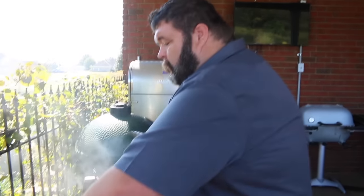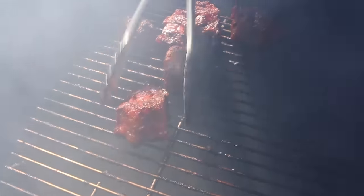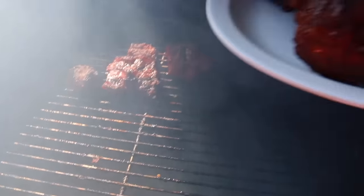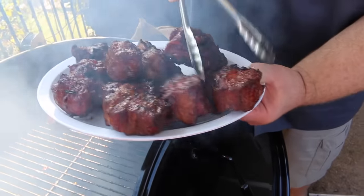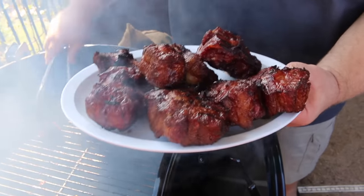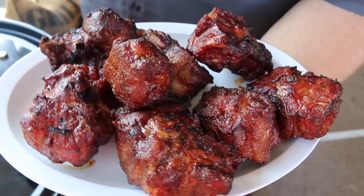It's been another 30 minutes on these oxtails. They're going to have all the color I want on them, so we're going to pull them off the drum. We've still got some good smoke rolling, holding that temp steady at 275. I'm just using some tongs here. They've got some good bark going on them and the color looks great — that's what you want to see. Now we just need to get them tender. Beautiful color on the outside. That hot rub did the trick.